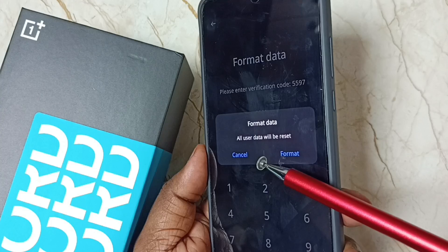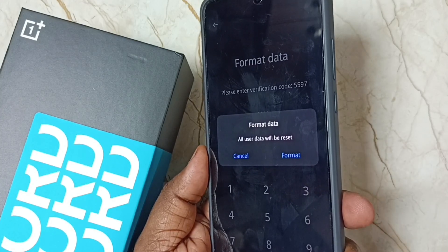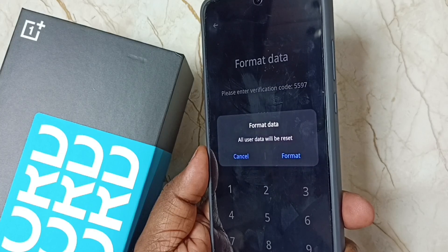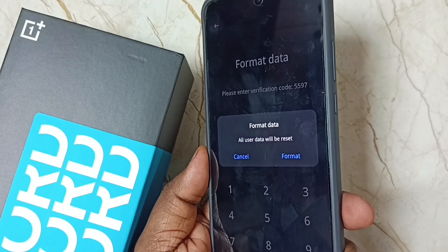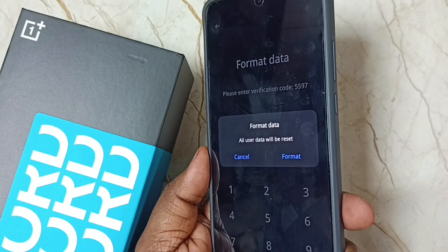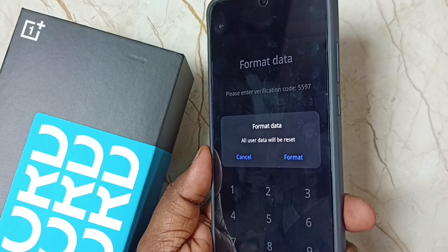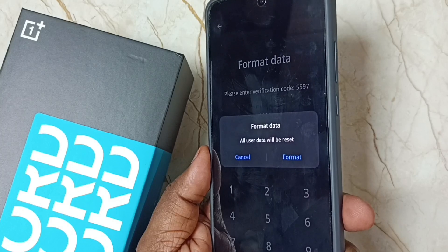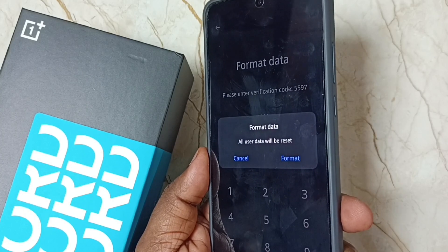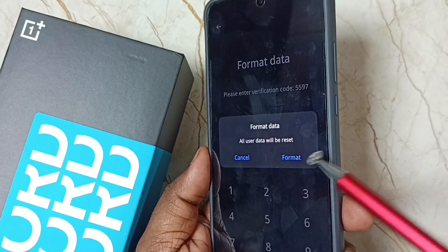Now you can see the option: format data — all user data will be reset. You can tap on format to hard reset the phone. But be careful, because this hard reset operation will delete all data from your phone — your videos, photos, files, contacts, everything.